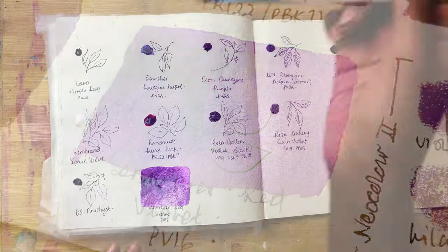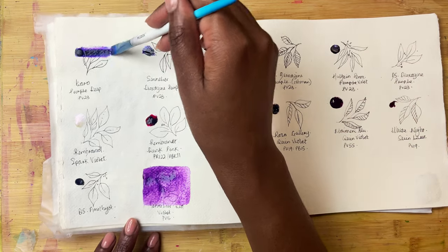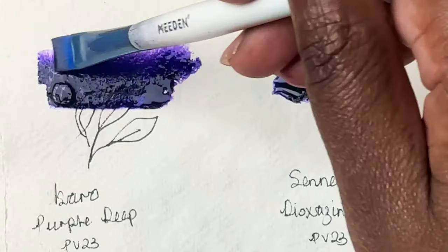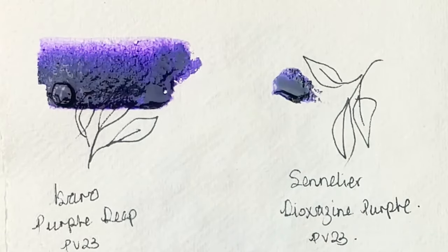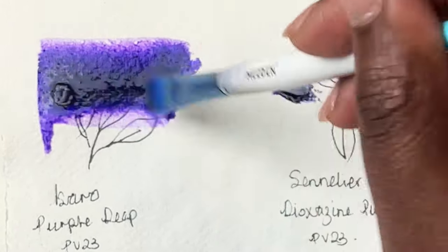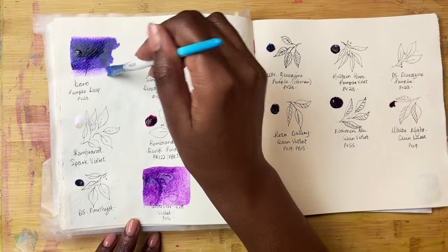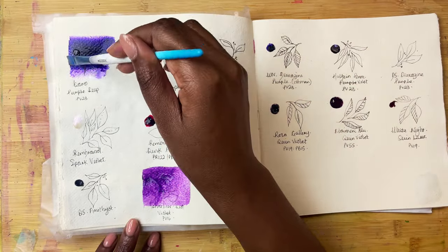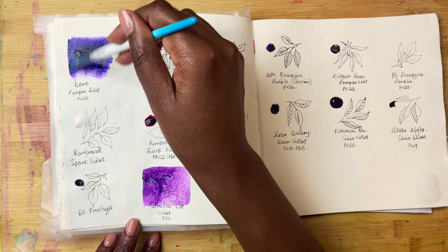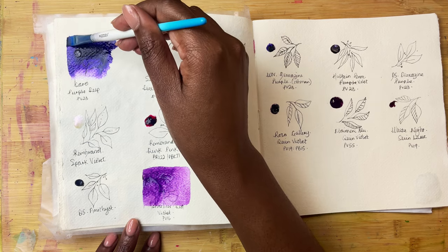Then let's go to the top — we have Isaro's Purple Deep which is made up of PV23, and what a beautiful colour it is. It's nice, deep, rich — a bluey purple with hints of red. This is for me quite typical of dioxazine purples, which is what PV23 usually is. It's a really nice bright and pretty, often non-granulating purple.